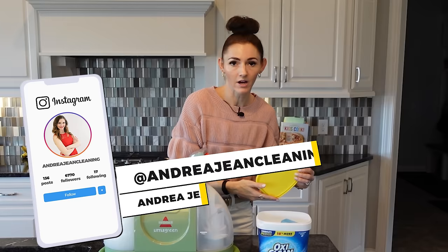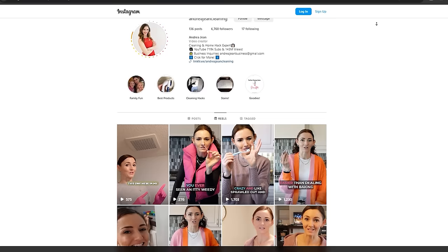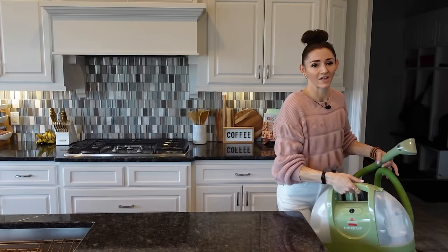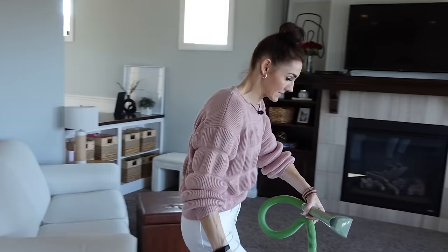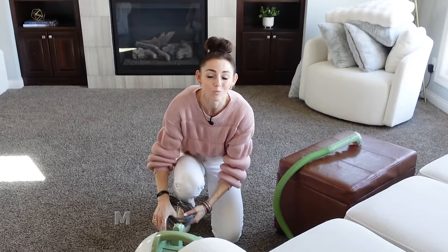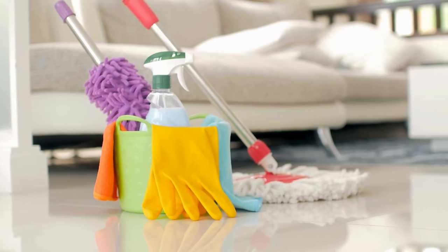By the way, if you're not following me on Instagram, it's @AndreaJeanCleaning — I post almost daily deals on Instagram Stories. This product has been on sale quite a lot recently. I also post sometimes in the YouTube community tab. If you're looking for any cleaning supplies on sale, I want to help you out because good cleaning supplies make your job easier and cleaning more fun and effective.